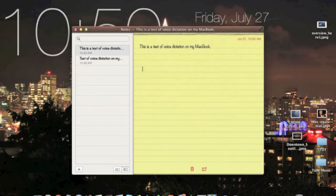Let's see. Today's date is July 27th, 2012. And there we go again — it got it.